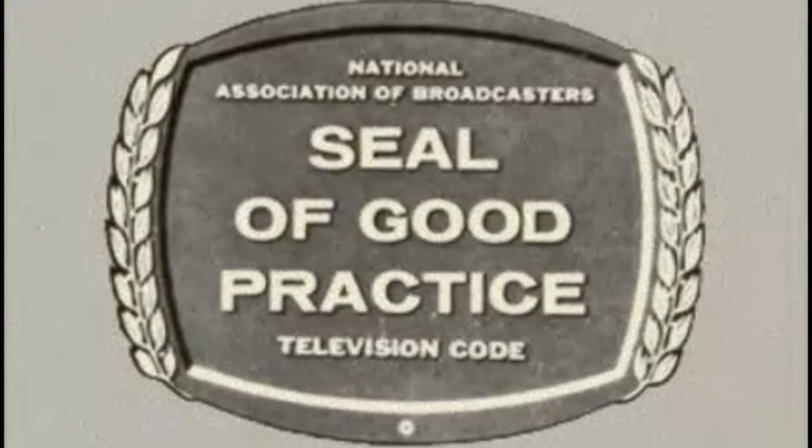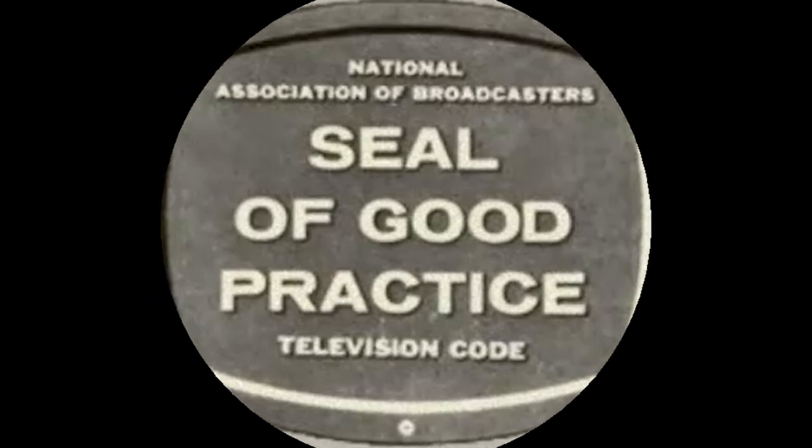This is the seal of good practice. It assures you of high standards for the television programs designed to entertain and inform you.